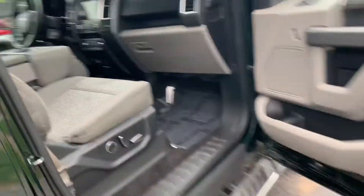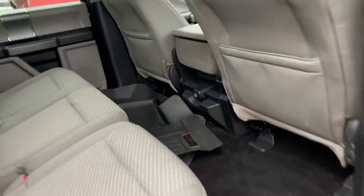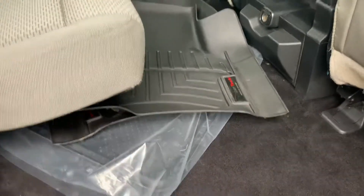I mean, can't beat that. 60-40 split folding rear bench, easy lift back seats, a nice set of WeatherTechs up front. Looks like we've got carpet mats for the rear.